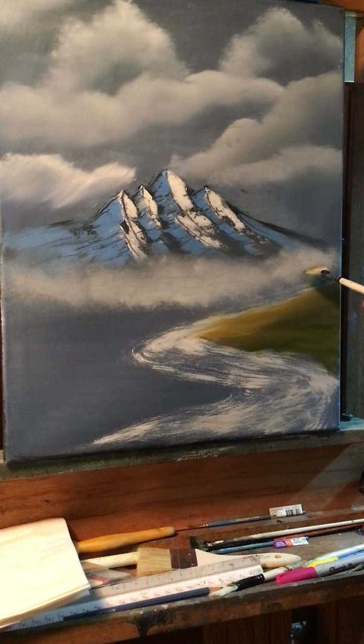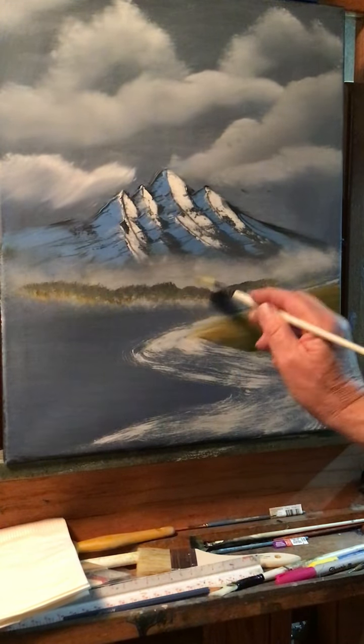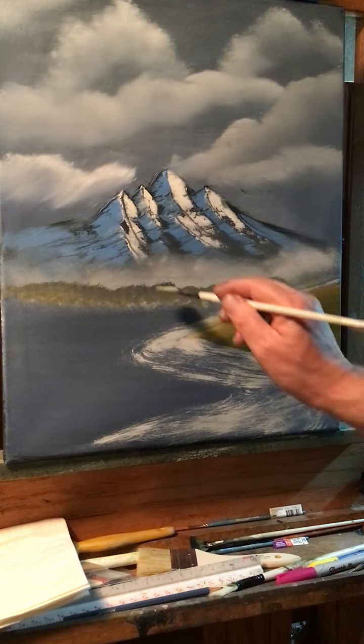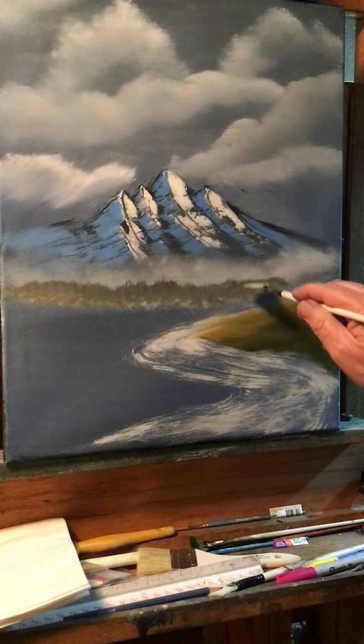Now I'm going to take some Payne's gray and a little bit of sap green and black and some white. I'm just going to put in some trees going across the back here. It's almost a grayish color. Now I'm just going to lightly pull up on those — they're going to be distant trees back there.